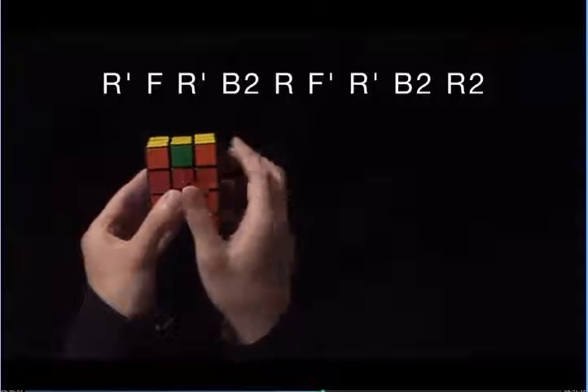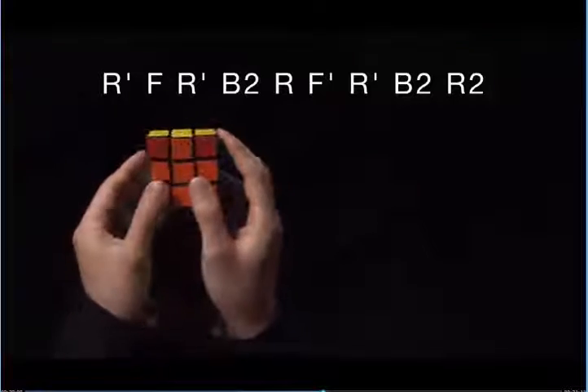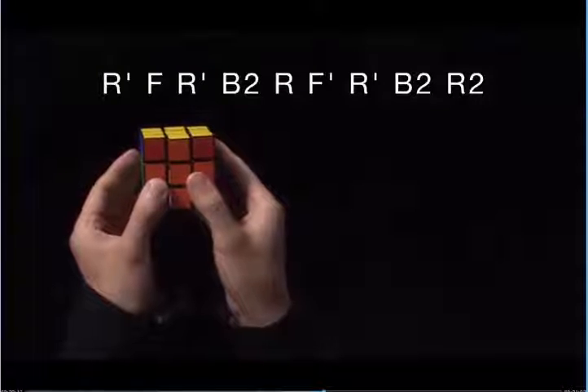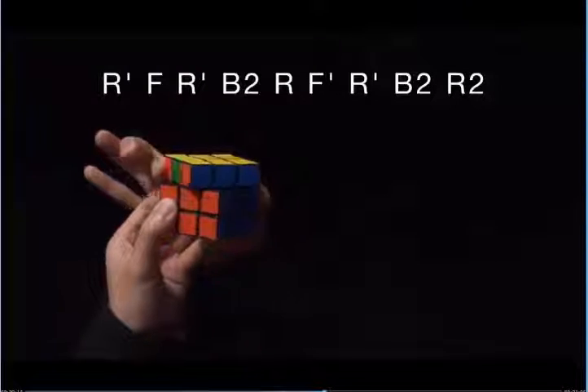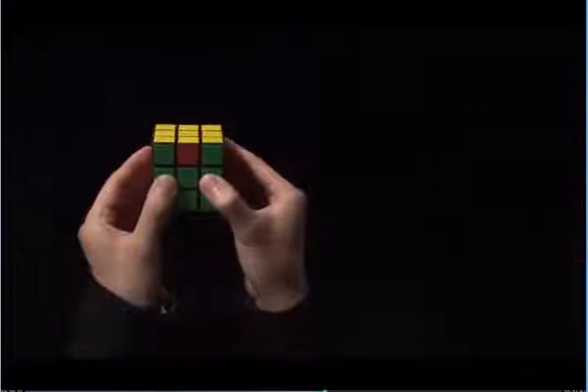Now you see I have matching colors on all the sides of the corners. All I need to do now is line everything up, and I'm done with step seven.